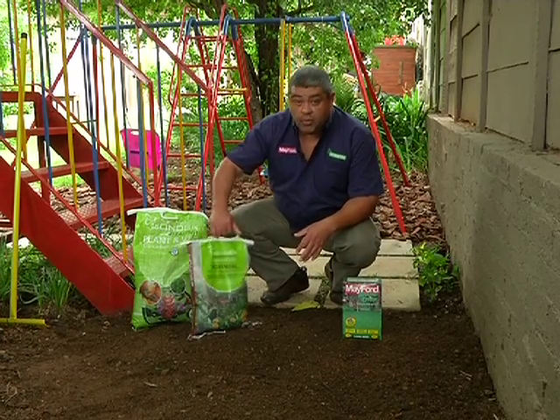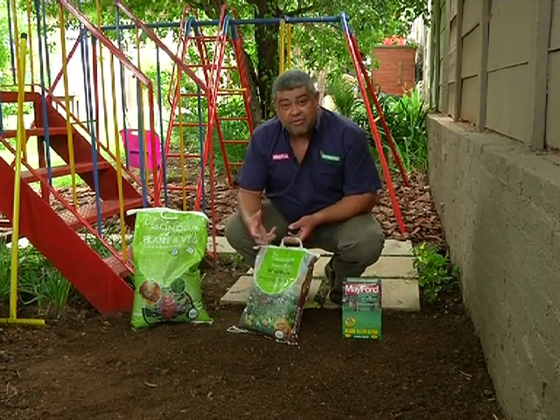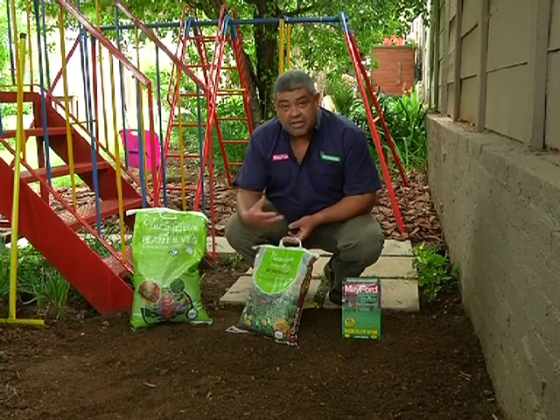Secondly, we've worked in Wonder Bone Mill. We've used 50 grams per square meter and dug that in really well. So we've created a nice fluffy seed bed, ready to receive the seed.